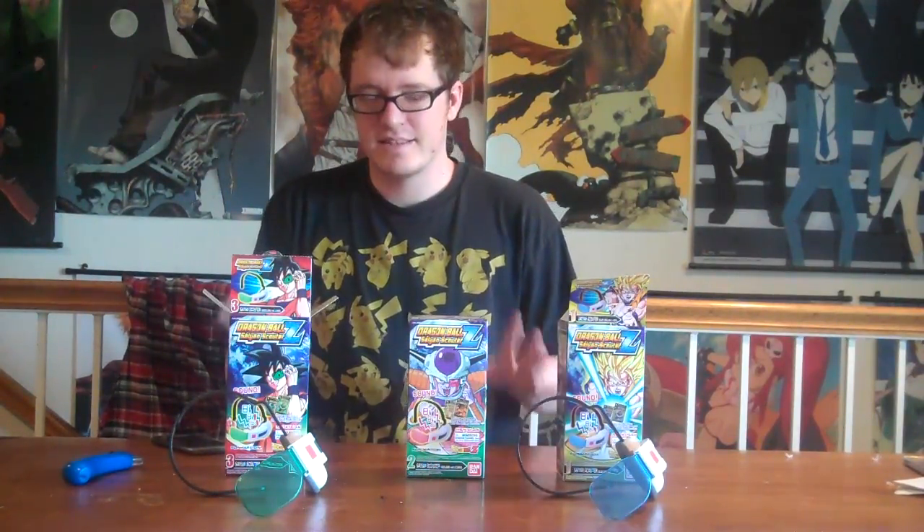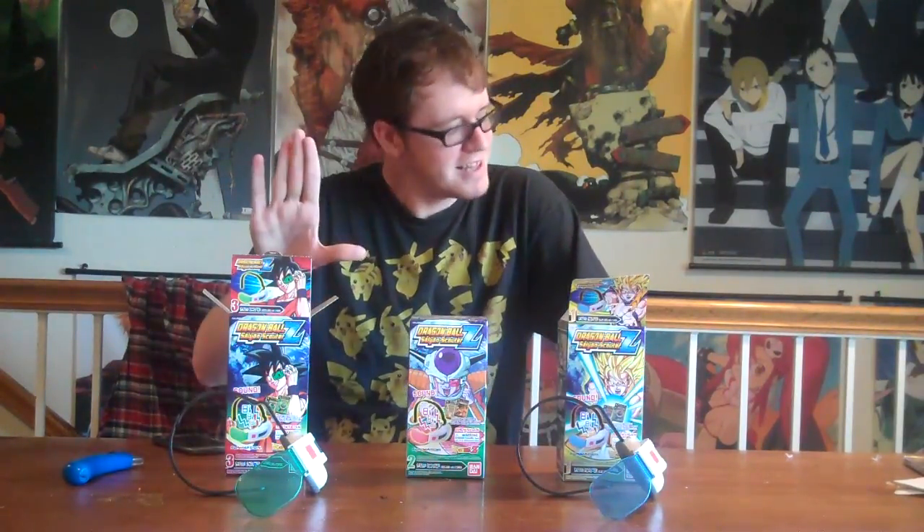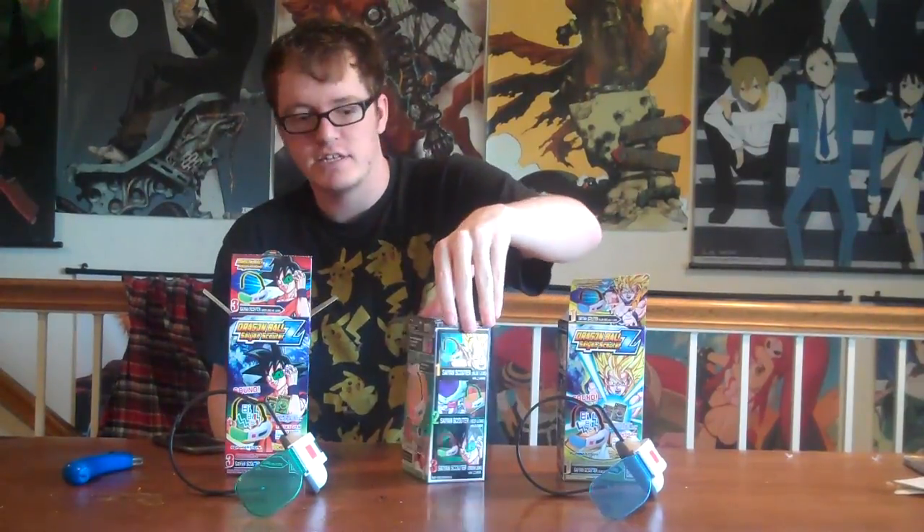Dragon Ball Z Scouters — wearable Scouters. They make the noise; you push a button on the side and they go 'do do do do do do do.' Not doing it justice. So there's three Scouters, three different colors. You might be like, whoa — I only know of the red one, the one that Vegeta uses, the one that Frieza uses. Well, there's three. These are actually Comic-Con exclusive Scouters.